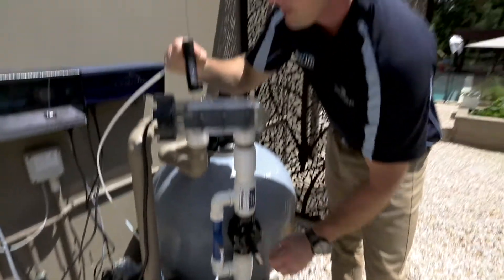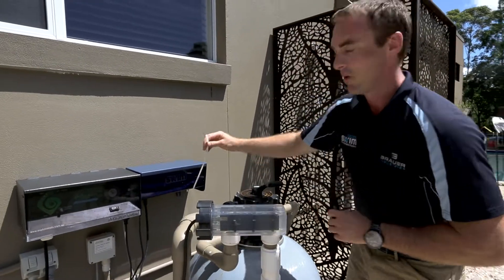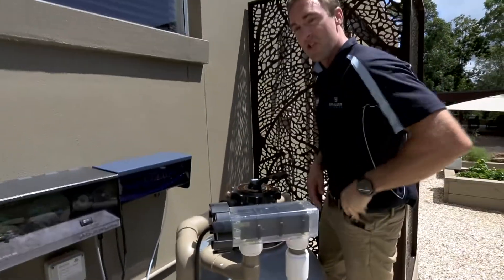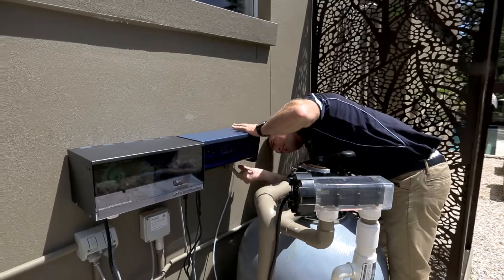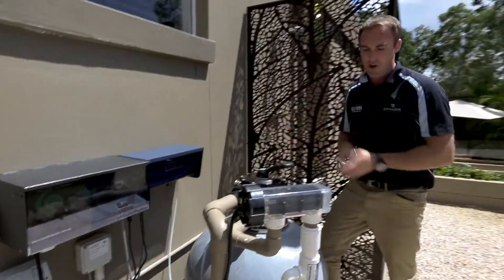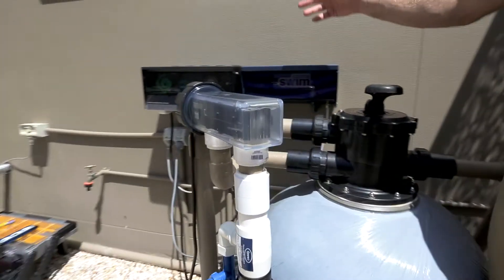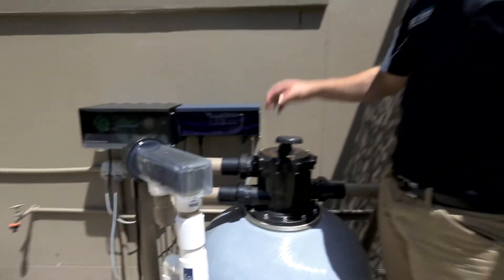Now that's set, we install our tubing into our Ozone Swim control unit and tighten with the shifter. You can note how much chlorine is coming off the existing cell because we need the existing chlorination system running at 100% to keep up with the demand in the existing pool.